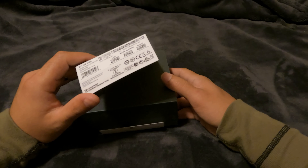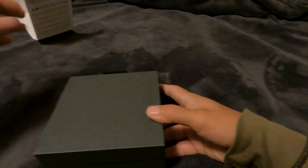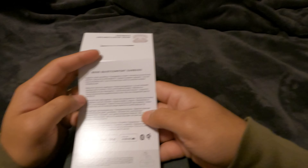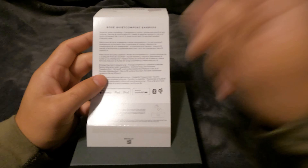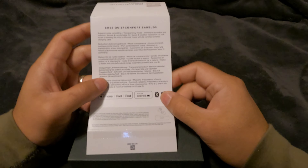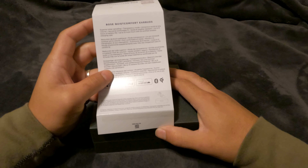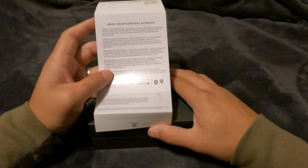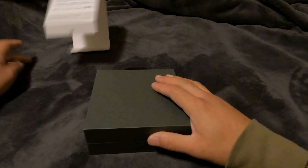This is the Soapstone colorway, which is basically just white. Looking at the back, it is compatible with iPhone, iPad, and Android. There's superior noise cancelling, transparency mode, immersive sound at any volume, secure and comfortable fit, sweat and water resistance, up to six hours of battery life, and up to 12 more hours via the Qi-certified wireless charging case.